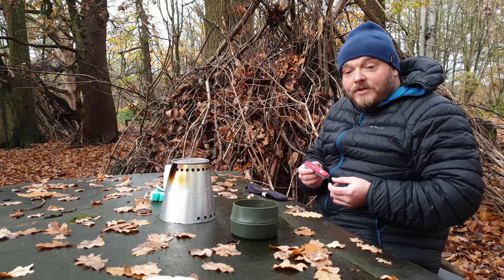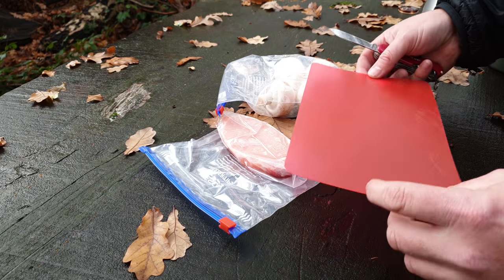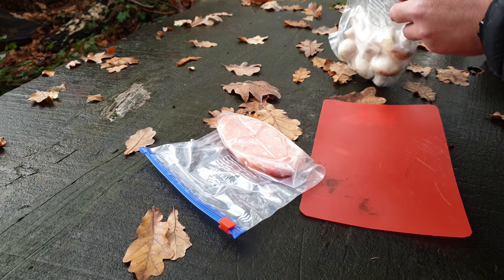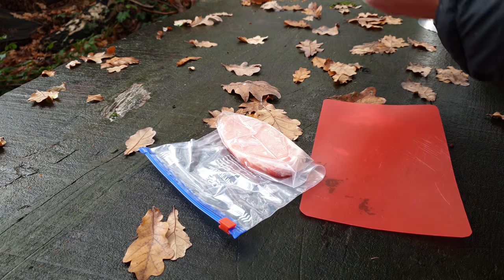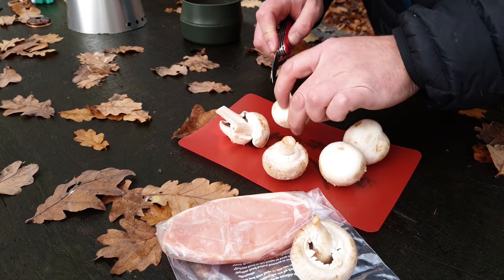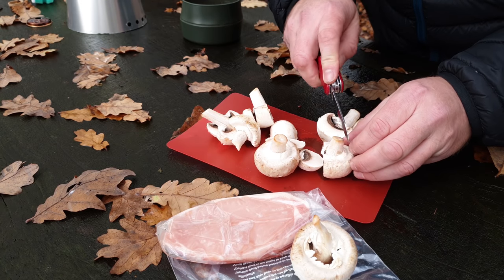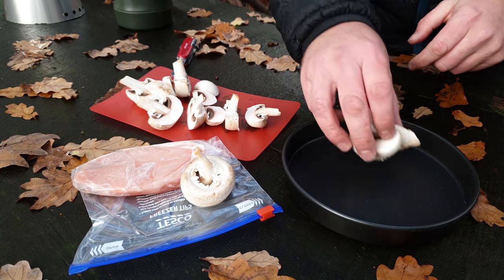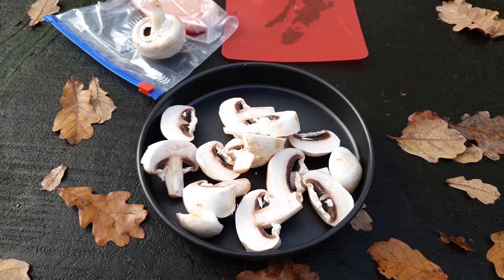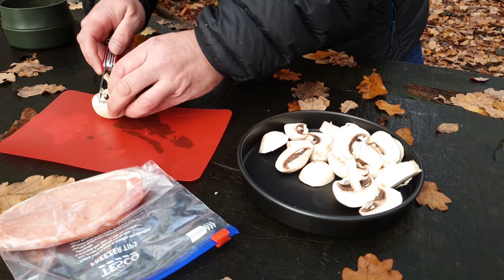I'm not adding the Swiss Army knife to my camp kitchen setup — it's something I always take in my backpack anyway. But I do need to prepare things, so I've got a little chopping board. It's just a really thin sheet of chopping board plastic that weighs virtually nothing, and it gives me a clean surface to prepare my food. I'll roughly chop up these mushrooms and they're going to go into my Trangia frying pan. This little pan weighs in at only 116 grams and it has a non-stick coating that's absolutely brilliant.